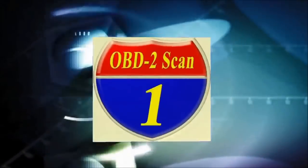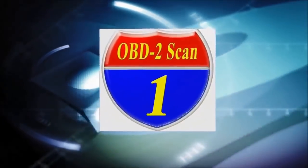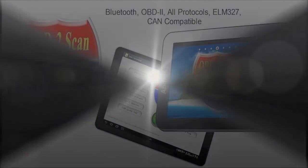Welcome to ADP Training, YouTube's automotive technology channel. In this channel, you'll learn all kinds of auto repair secrets, how your automobile works, and how to diagnose it.